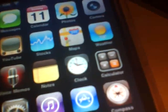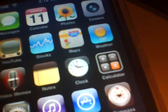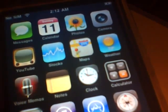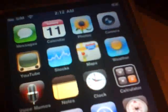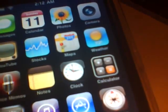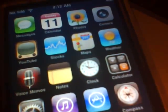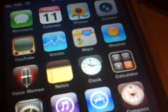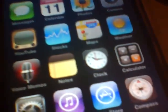Now this is strictly a jailbreak. There is no unlock to this, so if anybody out there that's already updated to 3.1 or 3.1.2 through iTunes, this will not unlock your phone. This is strictly for anybody that has an iPod Touch 3G or iPhone 3GS that came with the standard SIM card and is not unlocked.